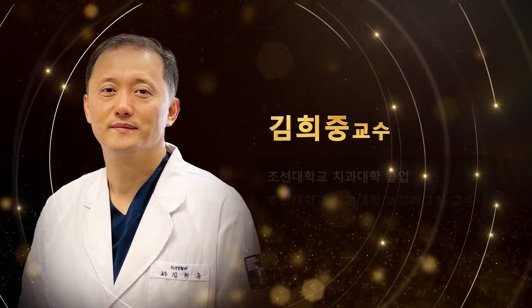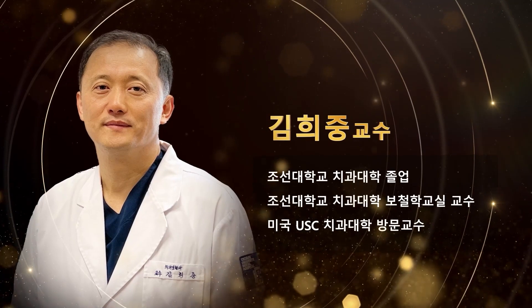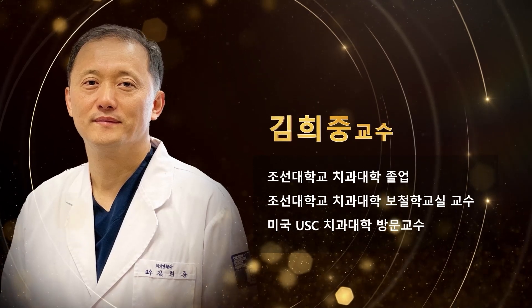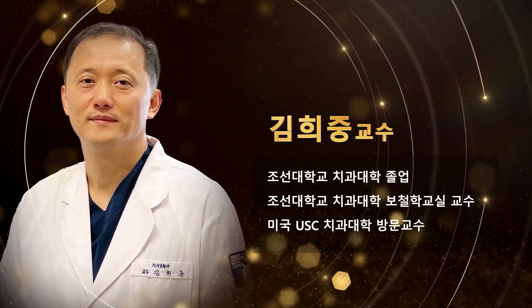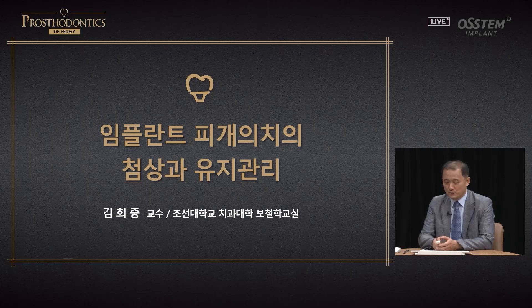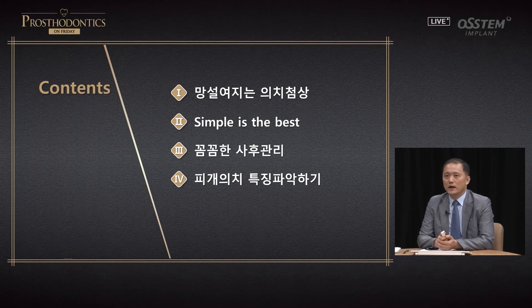I look forward to your keen interest, and let us begin Professor Kim Mi-jung's lecture. Greetings. I'm Professor Kim Mi-jung of the prosthodontics division at Joseon University Dental School. Today I'm going to talk about relining and maintenance of implant overdenture, covering four key contents.